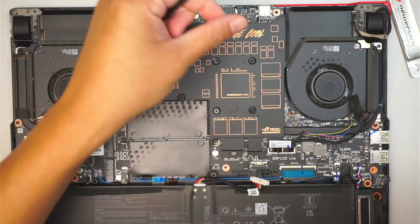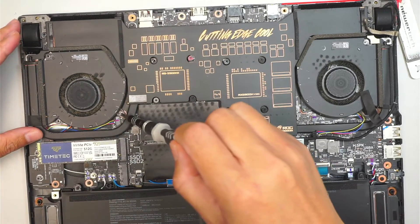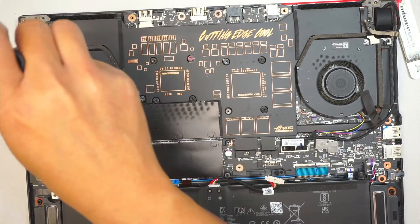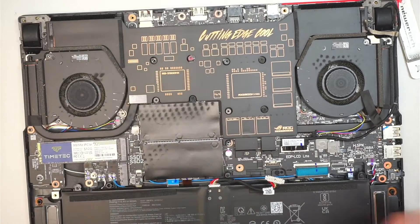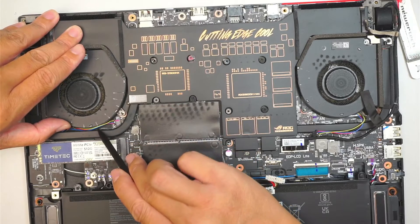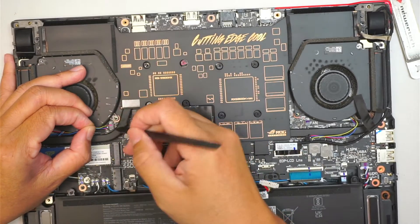I notice there are some loose screws around — maybe someone has tried to open this computer before. Working on the left CPU fan, there are three screws holding it down. Unscrew all three. I'm going to use the push-and-pull technique — I have the cable here, push to the left while pulling it to the left at the same time.